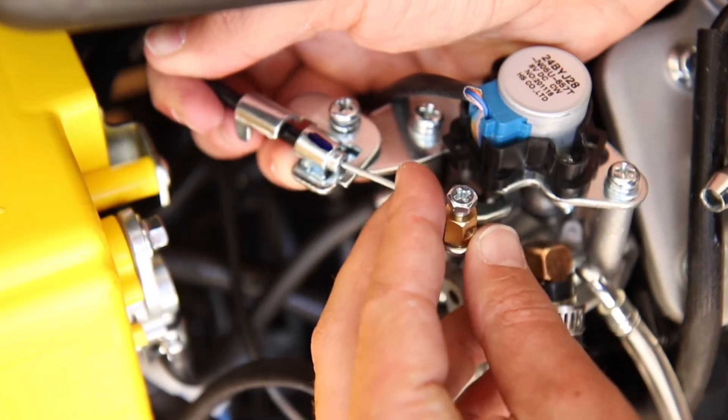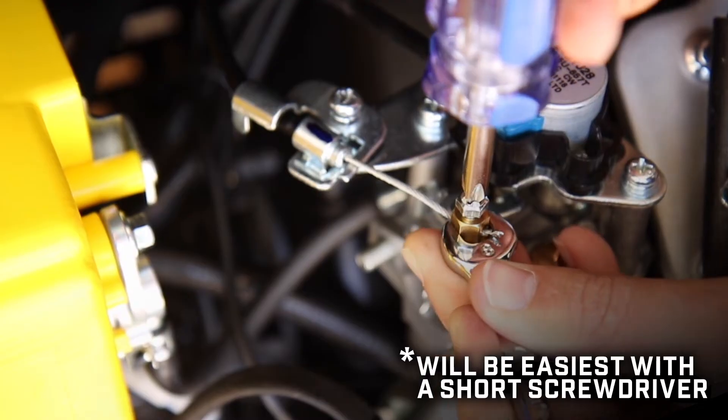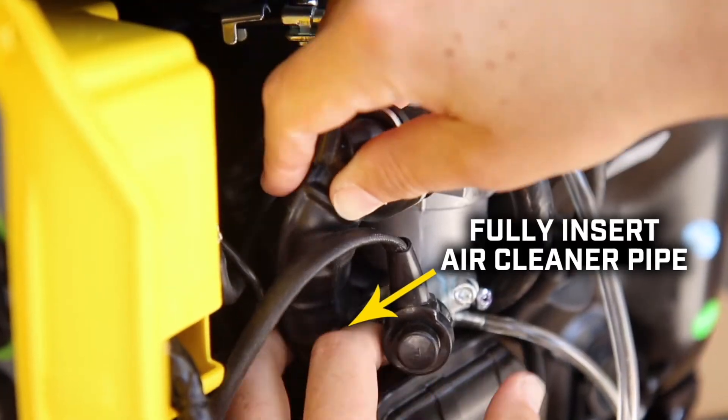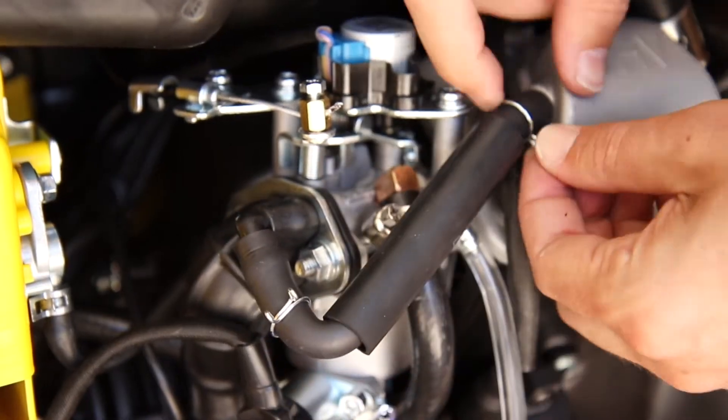Reinsert and align the choke cable wire with the mark you made and tighten the cable wire clamp with a Phillips screwdriver and 8mm wrench. Then tighten the choke cable clamp screw. Replace the air cleaner pipe and tighten the two 10mm nuts and then replace the breather tube and fasten both clips securely.